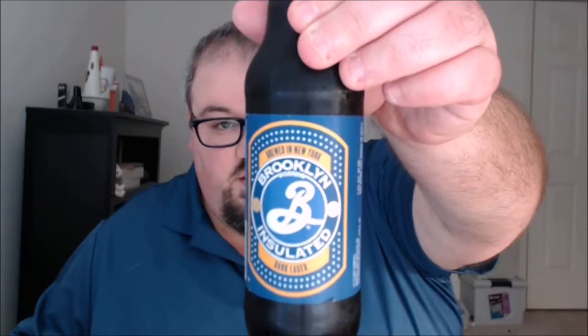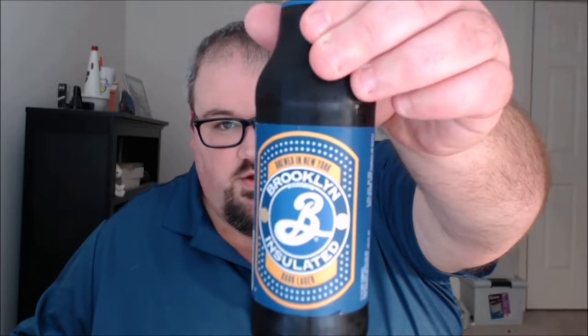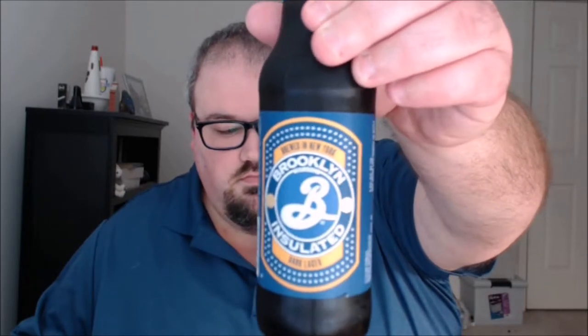What's up everybody, Justin here with another poorly reviewed beer from Brooklyn Brewery in Brooklyn, New York. This is their Insulated Dark Lager, their winter seasonal available November to January.